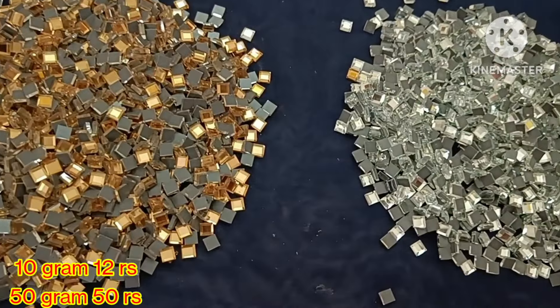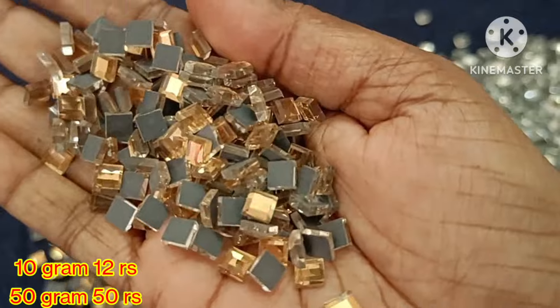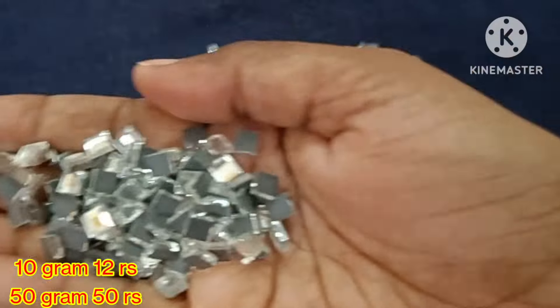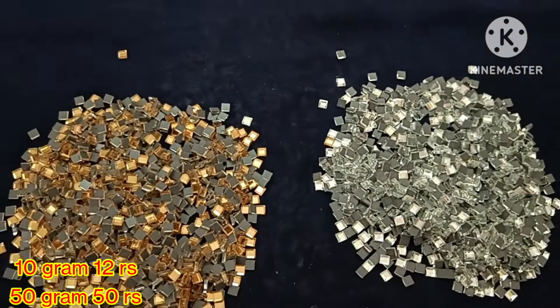Next we have gold and silver color. Fitting stone pattern — this is a stone collection. Here we have 10 grams 12 rupees, 50 grams 50 rupees. Here we have gold and silver color.